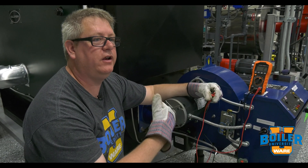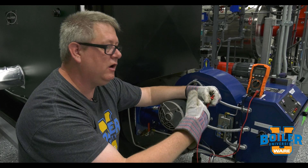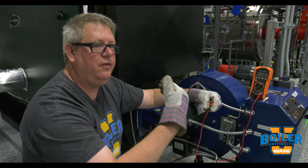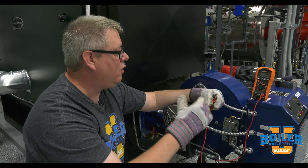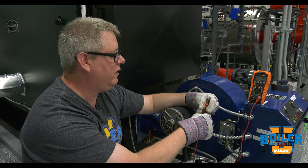We will get voltage when we get a call for heat and the blower motor is energized. So we go from having no voltage on our switch to having voltage and then the switch closing. The easiest way to test that with a multimeter is to measure across the terminals of the switch.